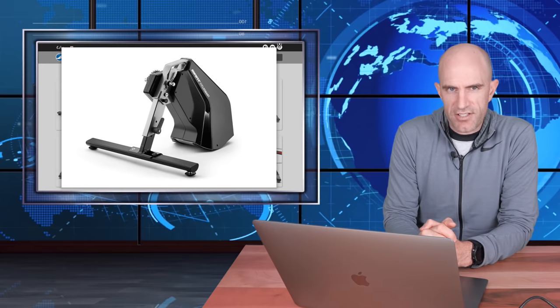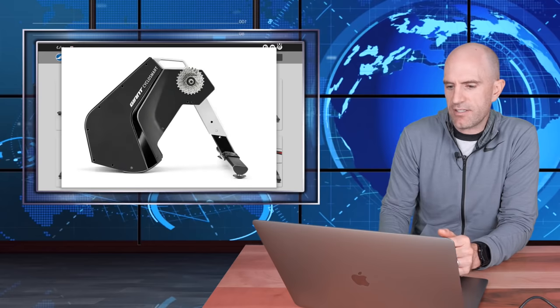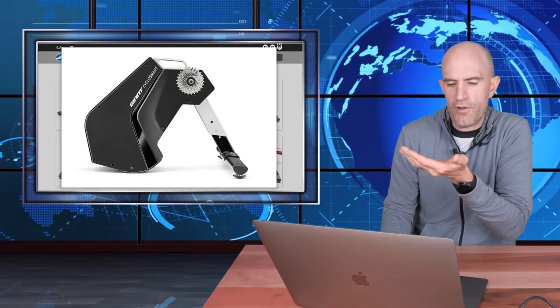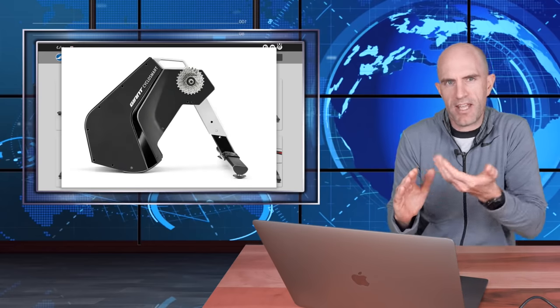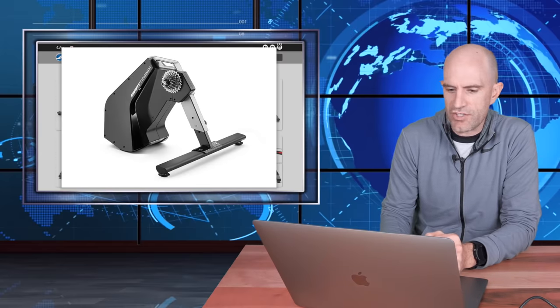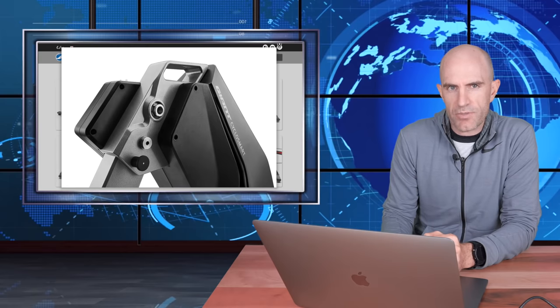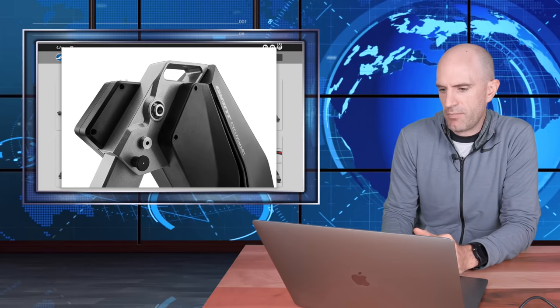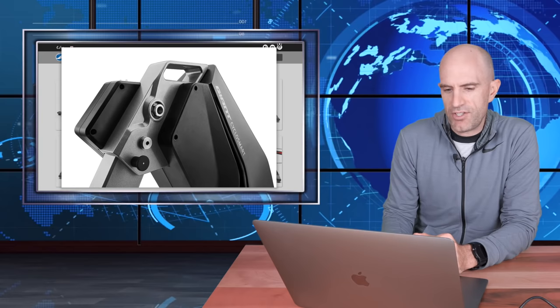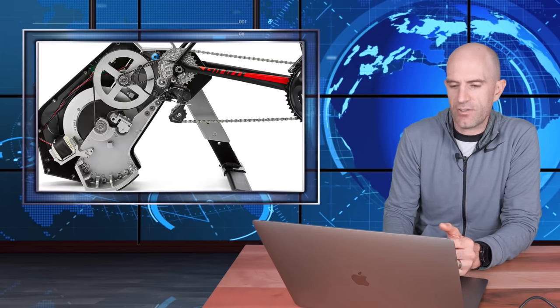It's a very interesting design. I wouldn't call it revolutionary — a very standard or stock standard for a direct drive smart trainer. It looks to be adjustable in height, and you can see the rear of the unit is curved, so as you pull the unit up and down the rear will just pivot a little bit. There are also leveling feet on each side. The unit has direct or native through axle support — happy days there for Giant bikes.